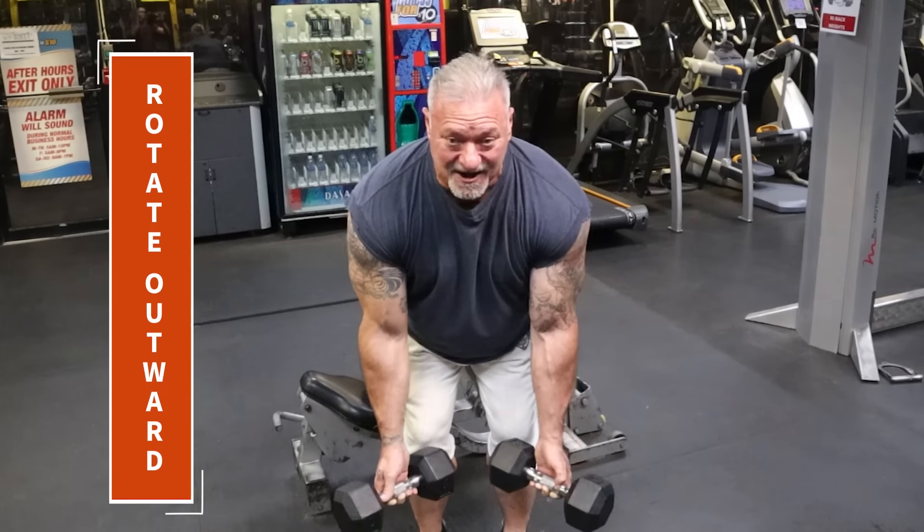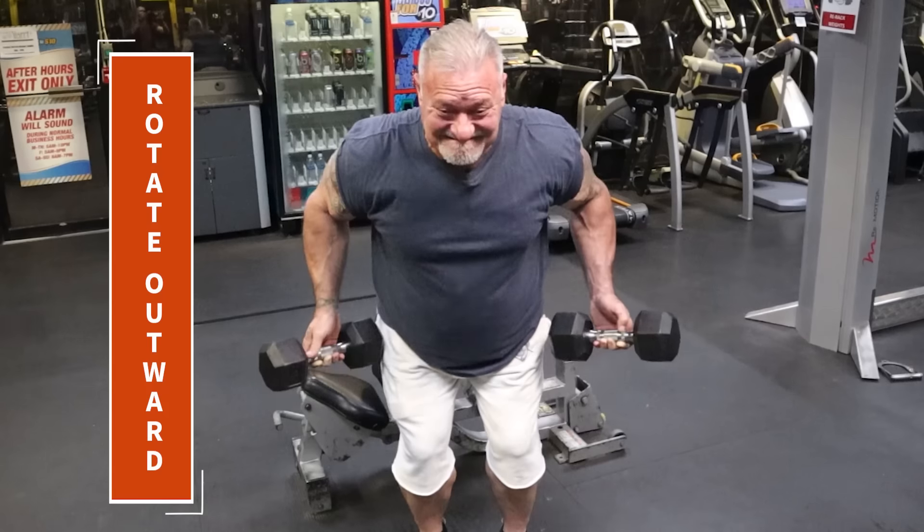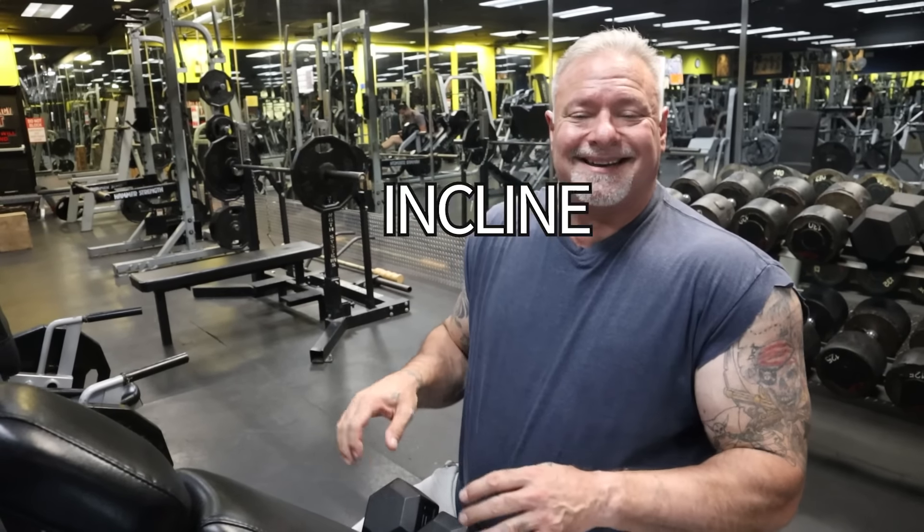My back is on fire right now. That was tough. Let me rack these up and I'm going to show you another variation of a dumbbell row. Alright guys, we're here at the next exercise — it's an incline dumbbell row, another variation of the dumbbell rows.